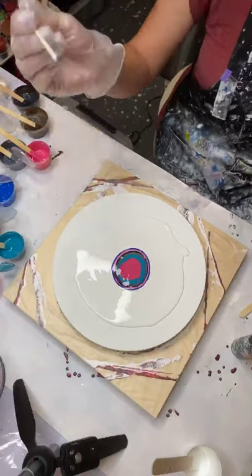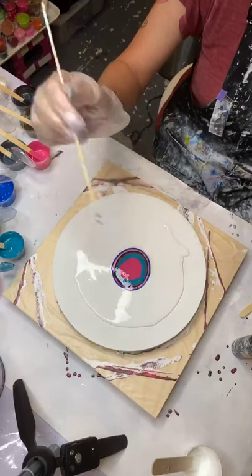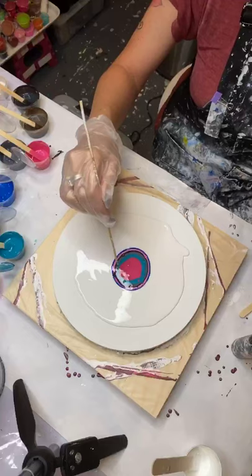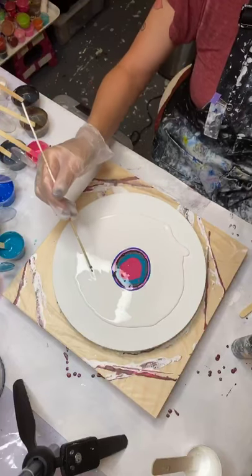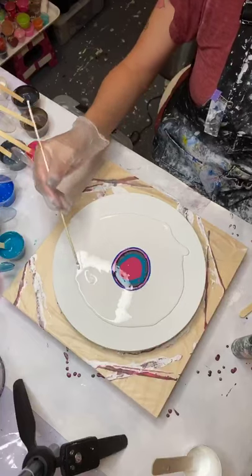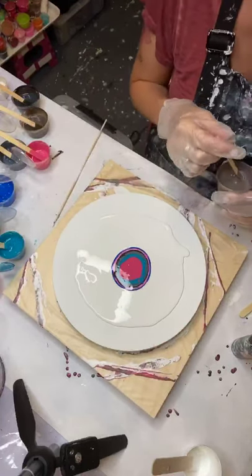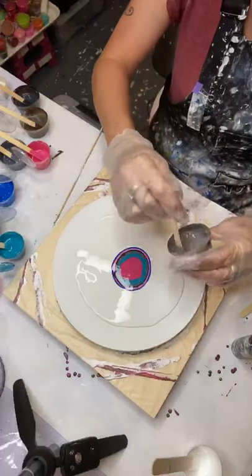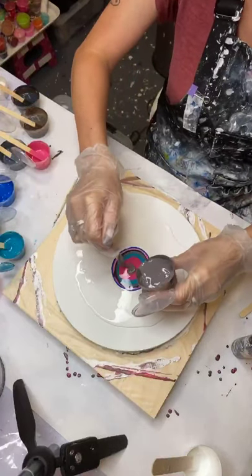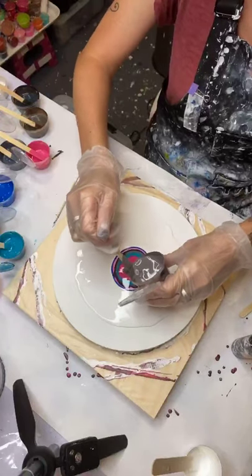Get yourself some bamboo skewer things — the wood skewers for barbecuing. They're amazing. Especially if you have like a hair right here, you literally just swipe it right out. It's really nice when you have your paintings all done and you have something you have to fish out and you don't want to get a big old fat stick.